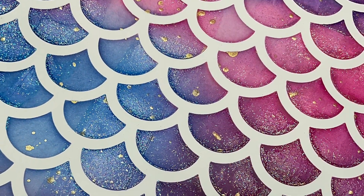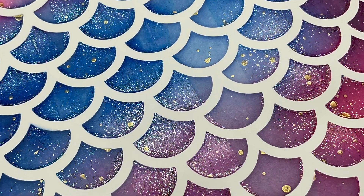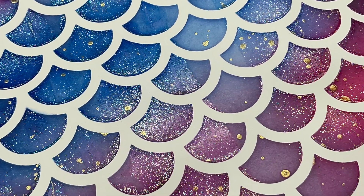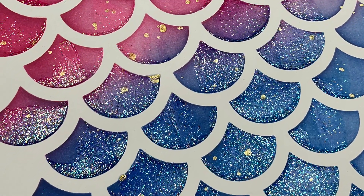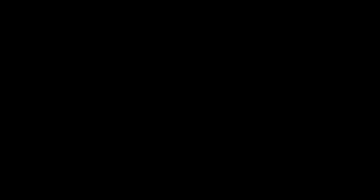Here are a couple of close-ups — it's still wet in these close-ups. Remember, guys, come back tomorrow and we will actually build a layout. Thanks so much for watching, guys, and I'll see you again real soon for another video.